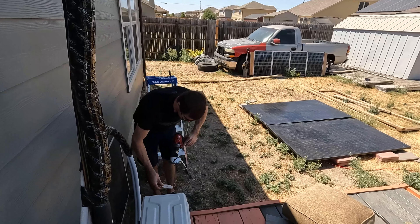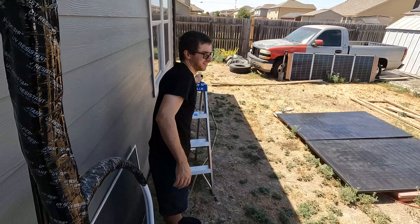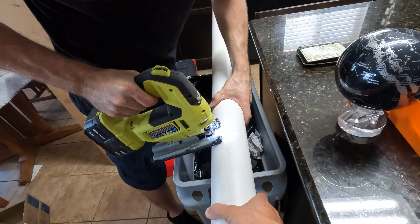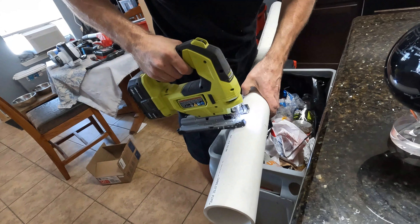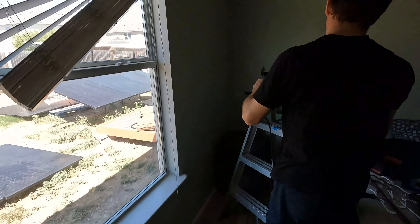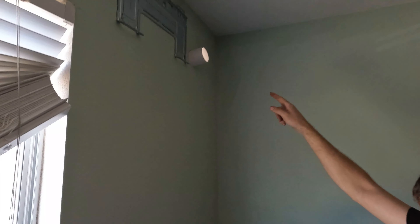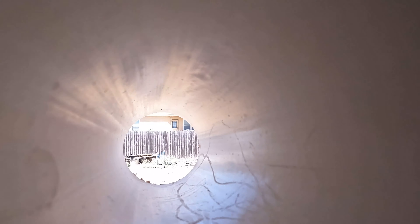It's so hot out here. I'm going to leave all this out here — okay, let's go back inside. All right, bracket's mounted, we got our PVC sleeve through. I like using schedule 40 — it's way thicker. Now we're just going to flush cut it to the wall.